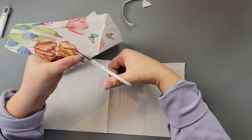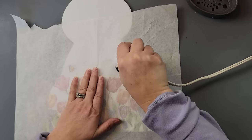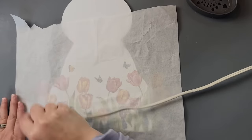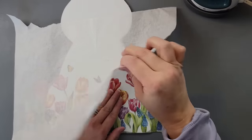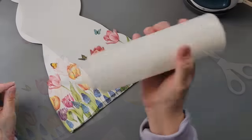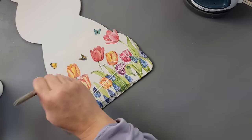Once I had the napkin all cut out along with my butterflies, I laid them down. Once my Mod Podge was dry, I covered that napkin with my parchment paper and used my heat press to go over it to reactivate that Mod Podge. If you don't have a heat press, you can use an iron that doesn't have steam. Then I removed the parchment paper, used my scissors to trim off the excess, and went over it again with some Mod Podge to protect that napkin.